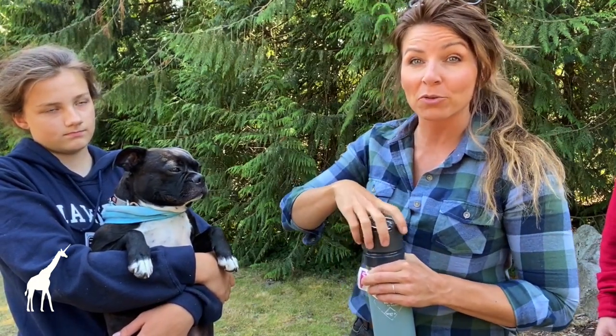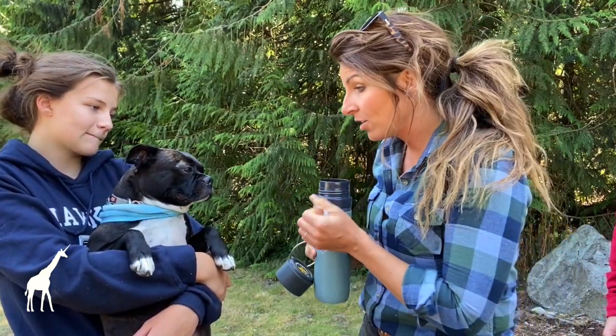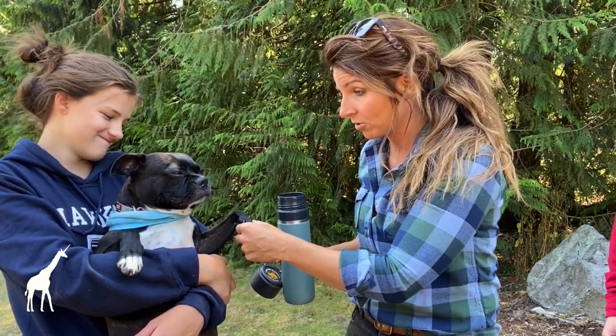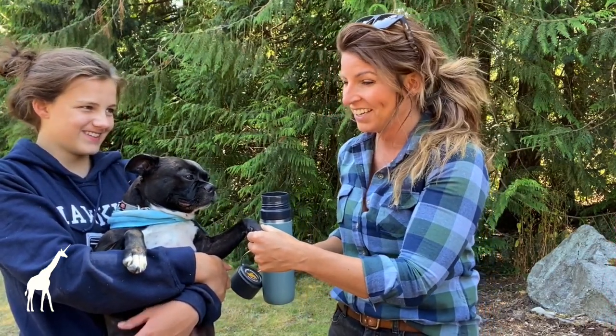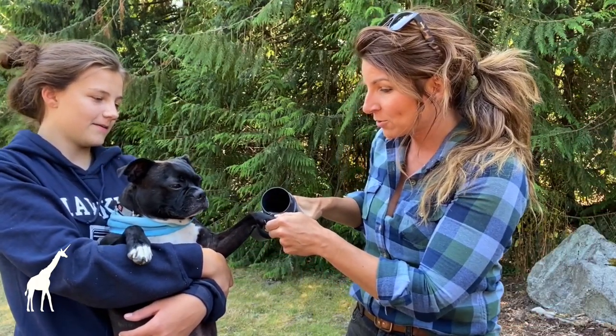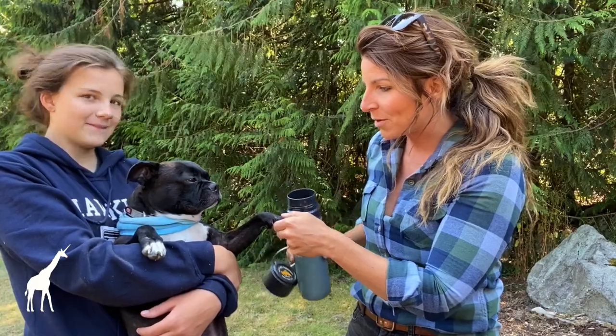For this first step, we've got to get the wound cleaned. Eddie, I know that you've got a foot injury here and you hate it when we touch your feet, but we've got to get this clean. We know that with Eddie, we've got to keep treats handy in order to be able to work with his feet.